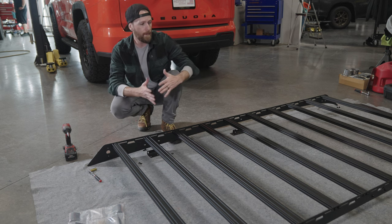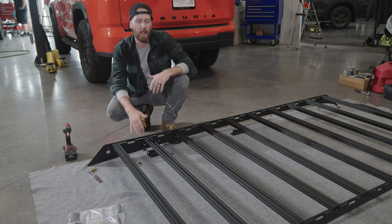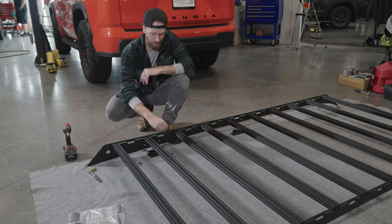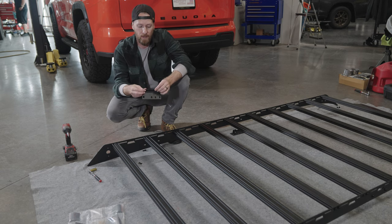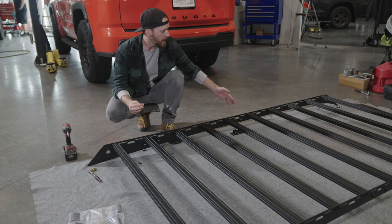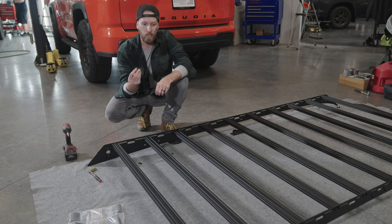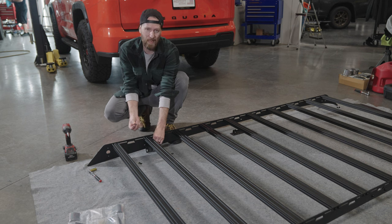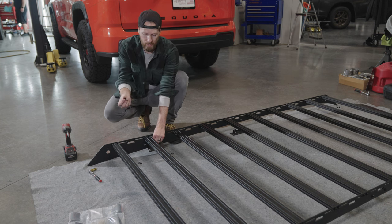Now that we have all the cross members attached, this thing's starting to look like a roof rack. We're going to go ahead and put the brackets onto the roof rack before removing the existing roof rack and rails and bringing this up onto the Sequoia. A couple of things to note: these brackets are directional — the three holes that are closer together point towards the front of the vehicle, both on the rear bracket and the middle brackets. Also, tighten these down pretty well so they're held in place — if they're just hand-tightened they'll tip downwards and could scratch the paint.